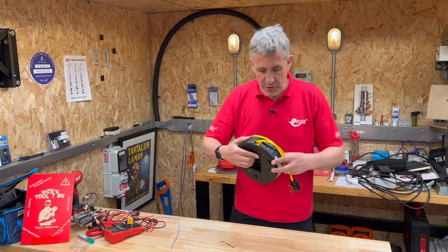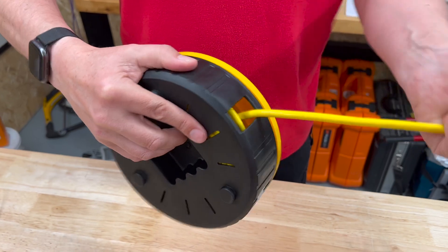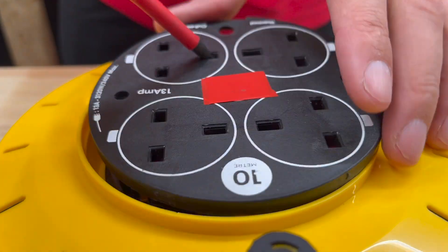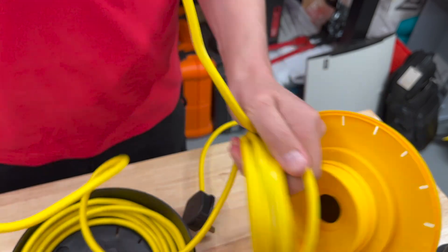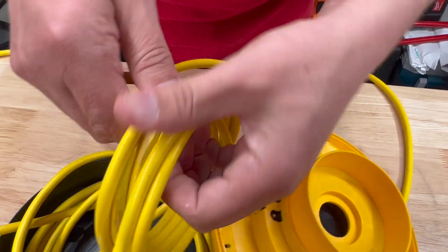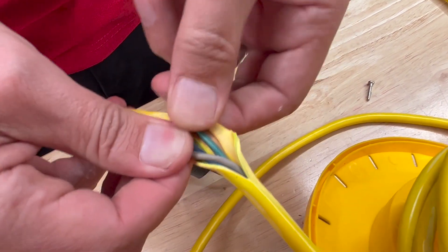Let's have a look at what happened to the reel. This is a 10-metre lead, and we're about three or four metres in and we can't pull any more off, so it's time to take this to bits. Dismantling the reel, we can now see that the cable has really started to stick to each other. Carry on peeling and it is a bit of a sticky mess. I wonder how long this would have carried on until we'd ended up with a complete meltdown situation. As it splits open you can see we're almost getting to the stage where we can see some proper burning.